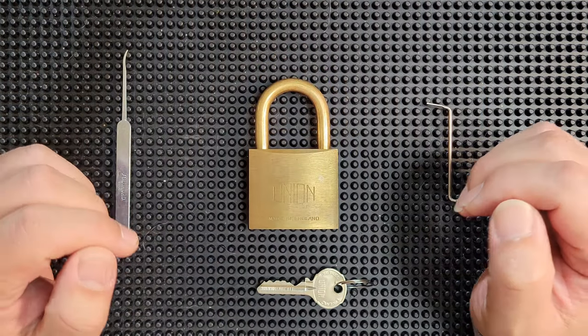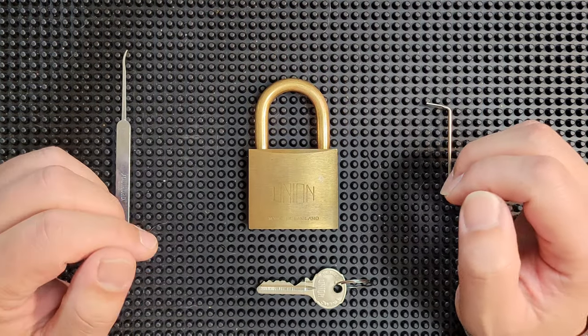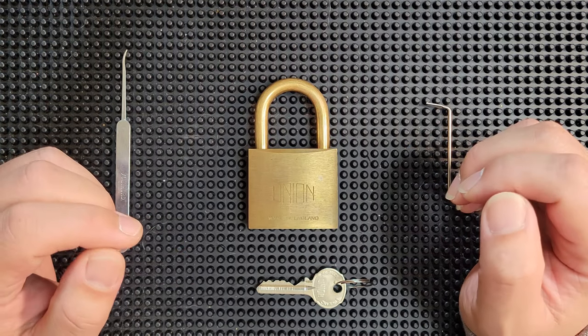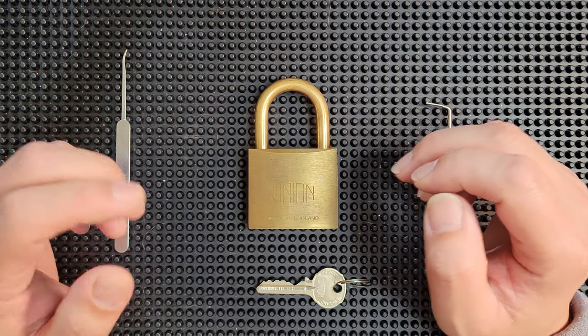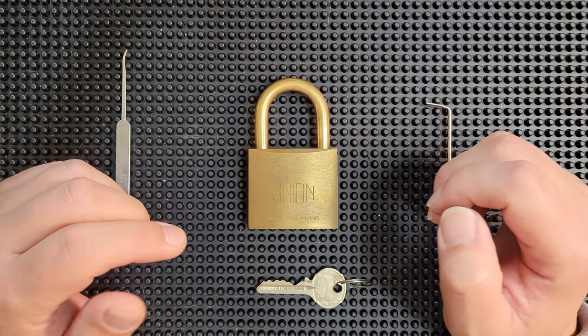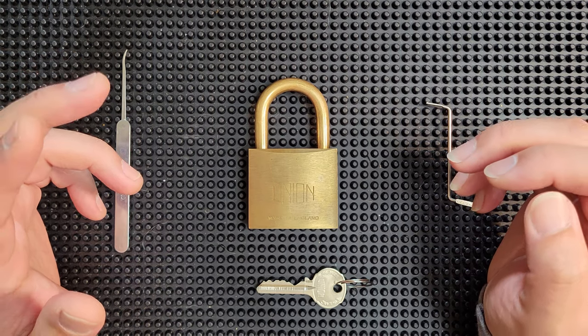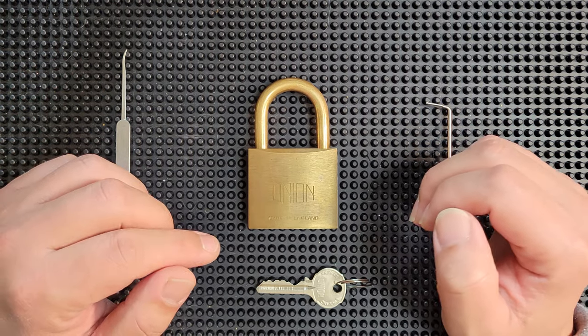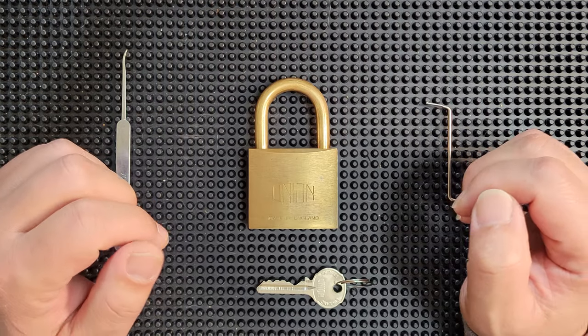Okay, let's dive into this video. There are two things that I absolutely love about Locksport. One is the incredibly kind, generous, and supportive community that has built up around Locksport. And the other is that sometimes you run into these absolute gems — and this lock right here is one of them.